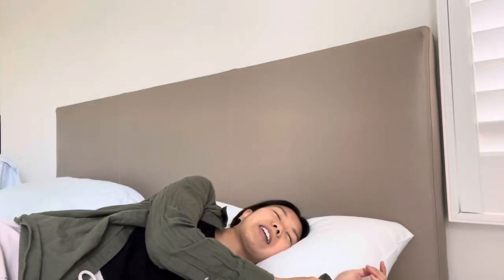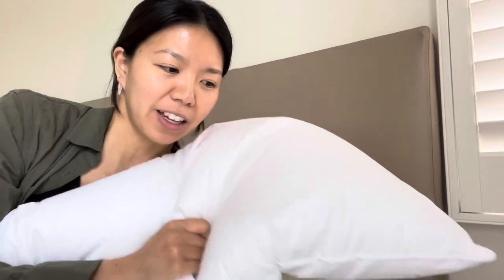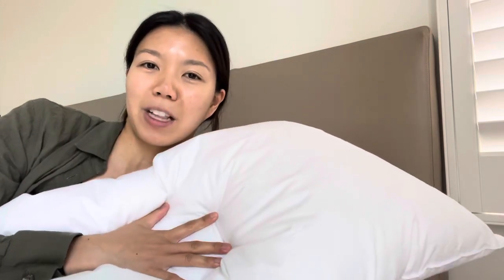I am usually a back sleeper and sometimes I lay on my side, but it is the perfect stiffness. It is more like a soft medium type of pillow and it just feels really really nice. So if you guys are looking for a new pillow that is hypoallergenic, you should definitely check out this pillow — it is super soft and I really like it.